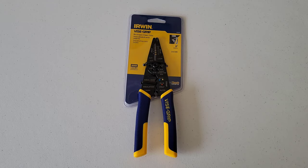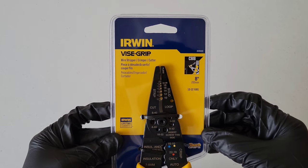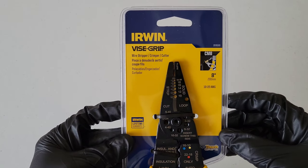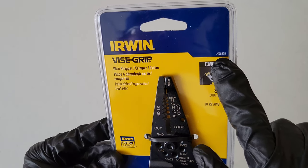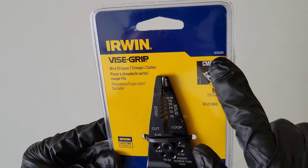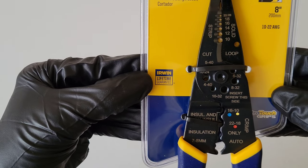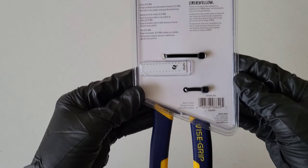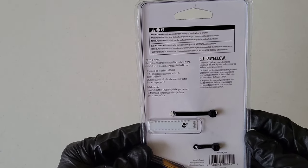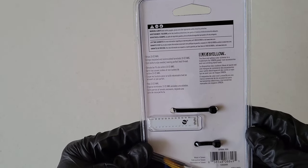Hey guys, welcome to the video. Today I'm going to review and show how to use these Irwin Vise-Grip wire stripper, crimper, and cutter. The model number on this one is 2078309. It comes with a lifetime guarantee from Irwin, and there is some information and warnings on the back, so make sure to read through all of that before you use this tool.